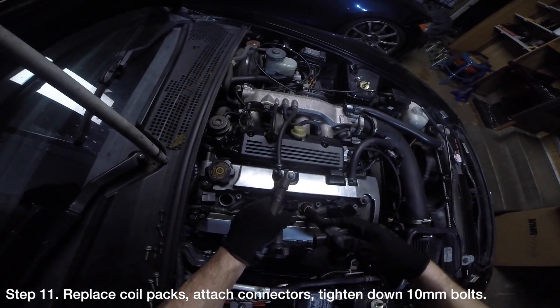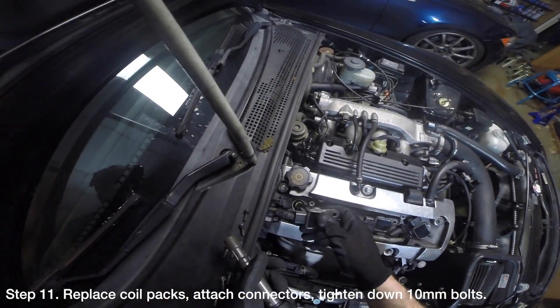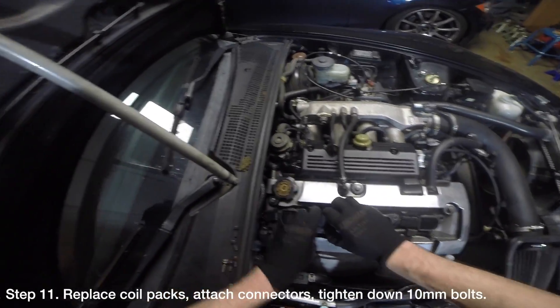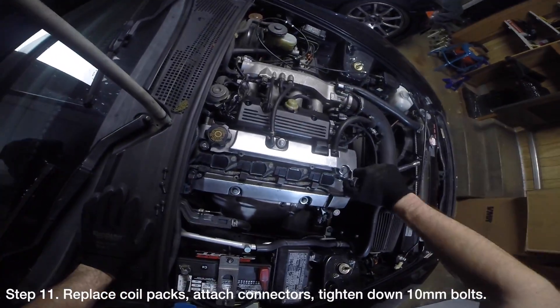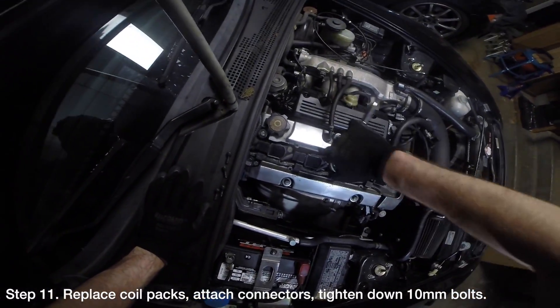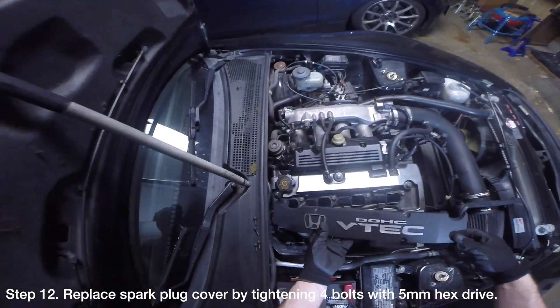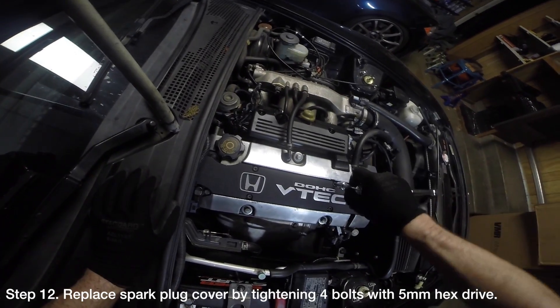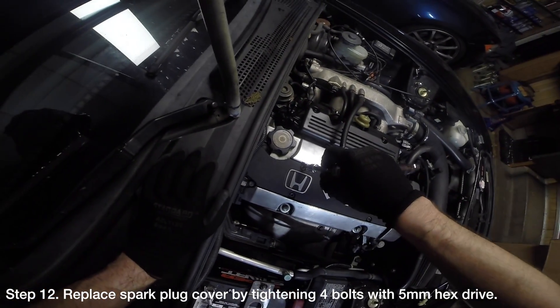Replace the coil packs by inserting them into the spark plug tube holes. Connect the four coil pack connectors and tighten the four 10mm bolts holding the coil packs to the cylinder head cover, then tighten them to 8.7 ft-lbs. Replace the spark plug cover by installing the four bolts securing it to the cylinder head cover with a 5mm hex drive.